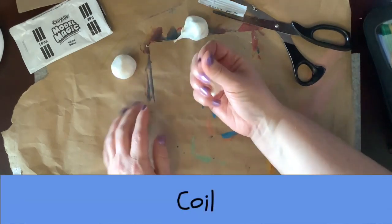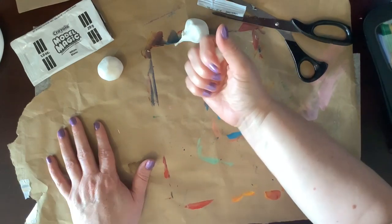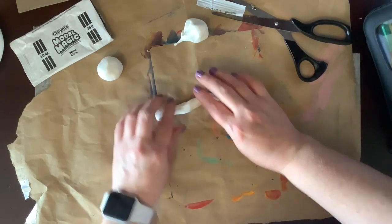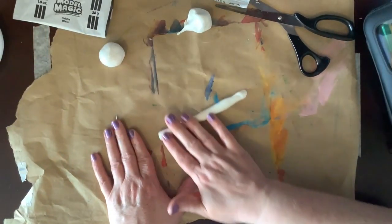Next, let's make some coils. A coil is like a long, skinny snake. First, grip it in your hand and then use your fingers to roll it on the table until it gets longer and longer.